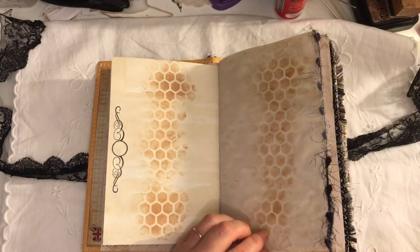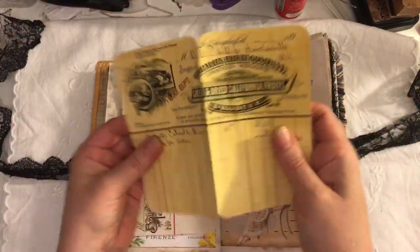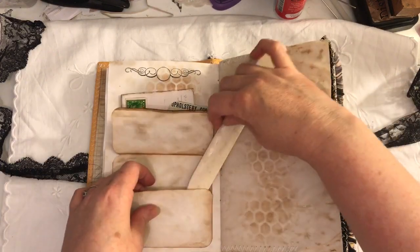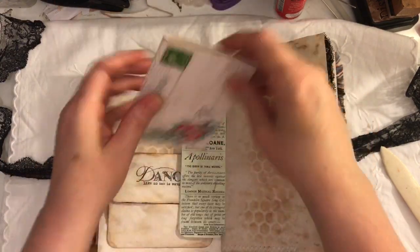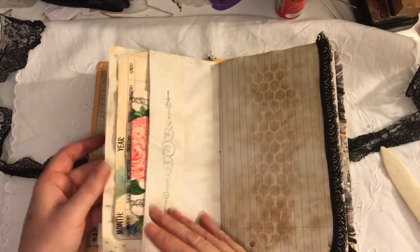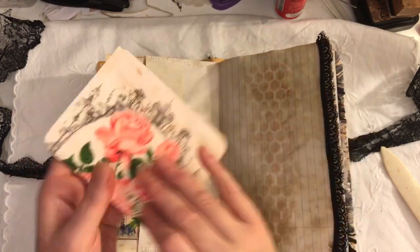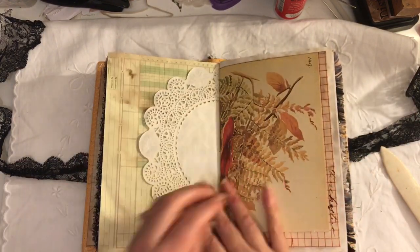I've done some stencilling and used the honeycomb stencil. There's this fuzzy kind of fibre trim here, lots of ephemera throughout, and I've made some little flip-up flip-downs — and of course I've glued them. There's some postcard ephemera from Artie Maze, this is from Tsunami Rose and it just pops in there. Here I've made a pocket and used some of these calendars — this is just folded in half and pops in there; you can actually pop something in there as well.